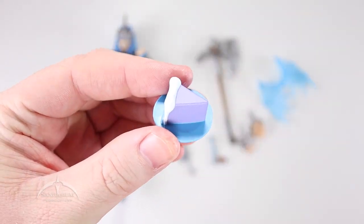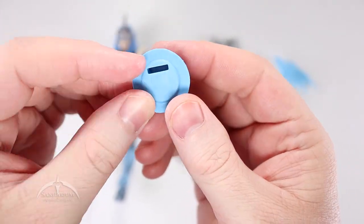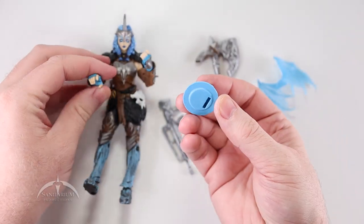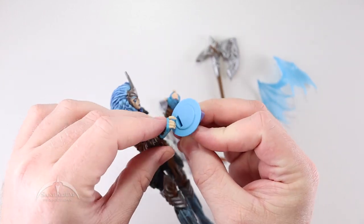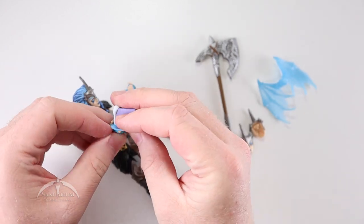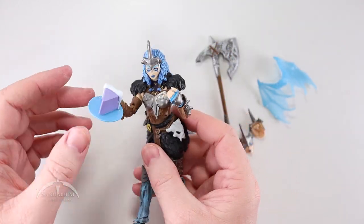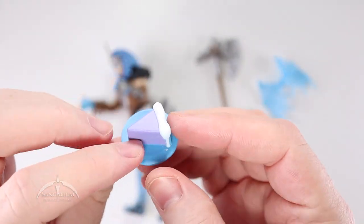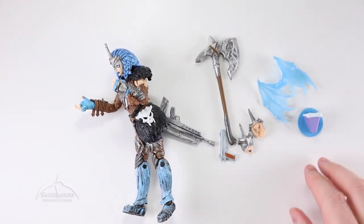We have a piece of cake, which I'm guessing is a Fortnite thing. It has this little slot in the bottom of it, and I'm assuming you can use that to stick it in their hands so they can hold it — like that. It's a cool concept with some decent detail work. I do like the coloring on it, and it looks like a tasty piece of cake.